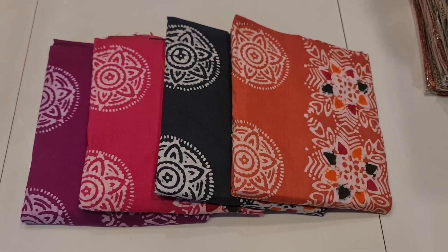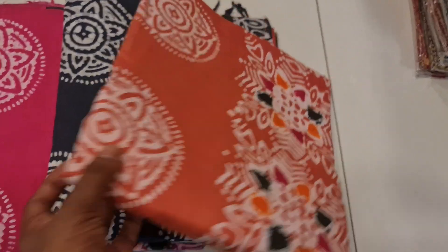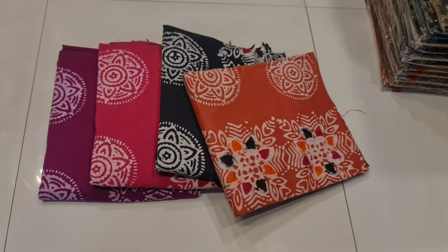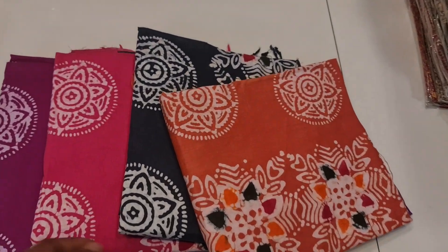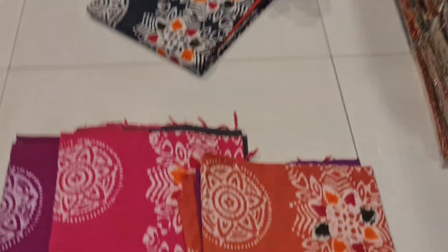Assalamu alaikum. This is the original Moombatic 3-piece collection. This is a pure cotton body of this Moombatic design, so this is the same design available in 4 colors. This is the first time I opened it — this is a deep color. This is the original Moombatic 3-piece collection.